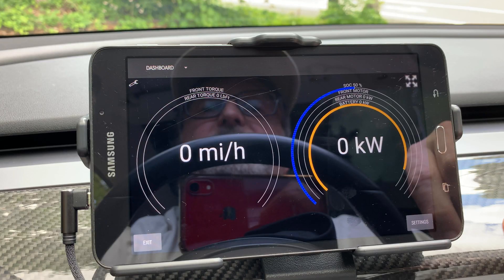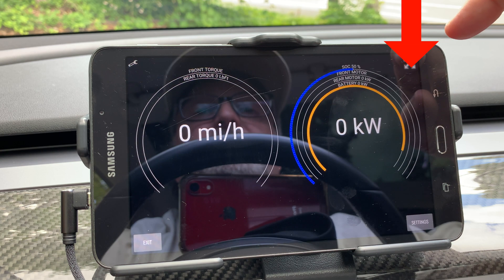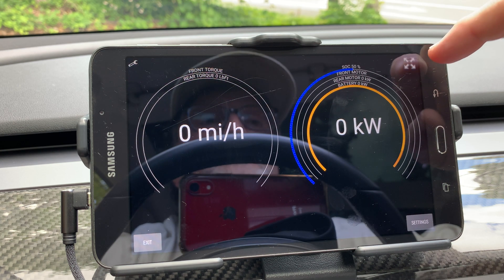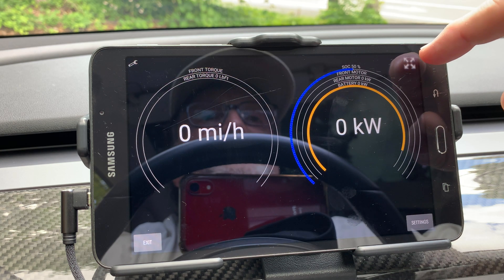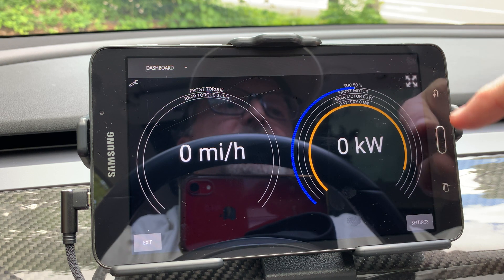The next new feature is the full screen button, which is located on the upper right side of the screen. When you click on this button, the current page fills the screen, which makes it easier to see and removes the distracting menu bar on the top. This was one thing I suggested in my previous video on this software.